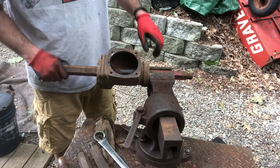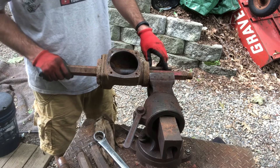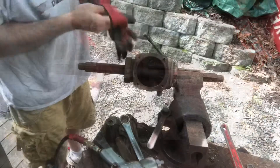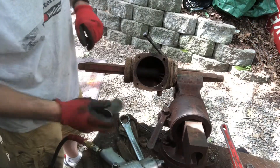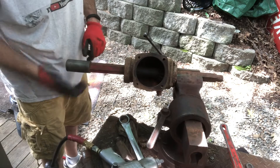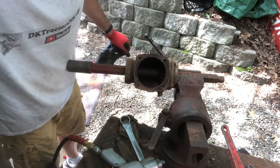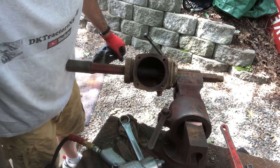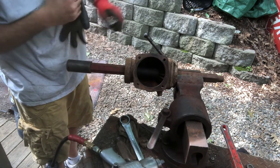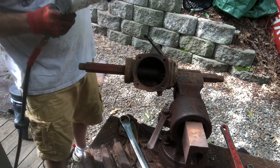Well, this is a hex, so let me see if I have any sockets I can use with an impact gun in here. I was able to locate an inch-and-a-quarter socket — it goes right down there. Maybe I'll zoom in on that. We'll see if this breaks it. I just want to make sure I go in the tight direction.